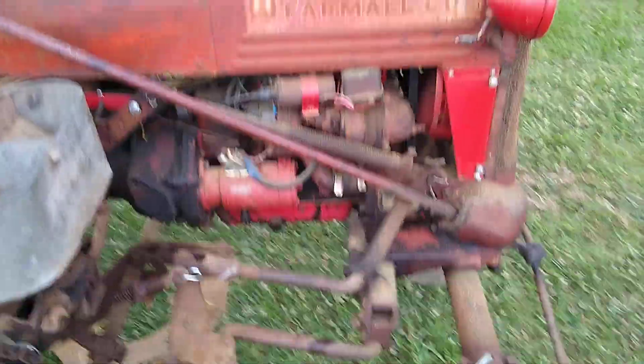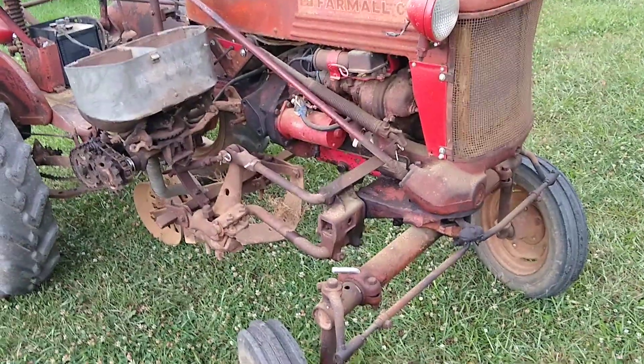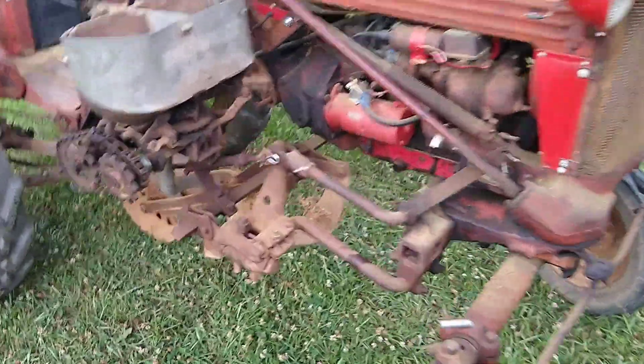There's a little trash in this field — I tried to rake out a bunch of it. This is a 1952 Farmall Cub; this is my granddad's tractor. I just got it back last year.